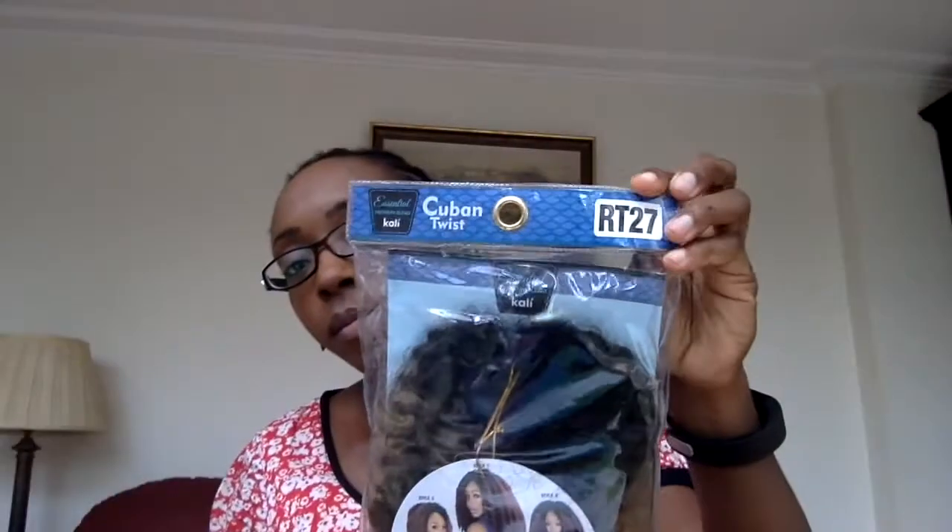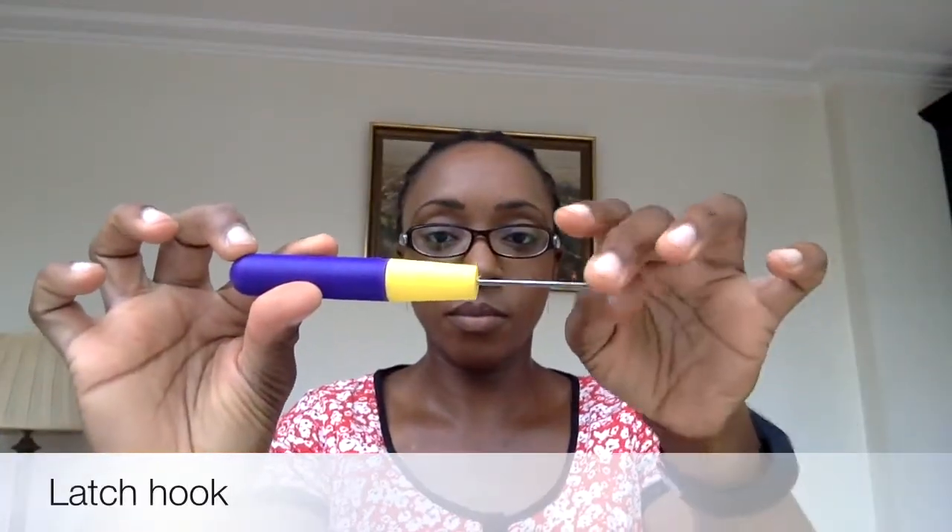So, this is to show you my braid pattern underneath. There are 10 braids which are neater at the front than at the back. Two on the left side actually meet in a Y going all the way back. Then I braided them along the back and pinned them up using bobby pins. I used the Cuban twist hair in colors 2, 4, and RT 27, and a latch hook, of course.